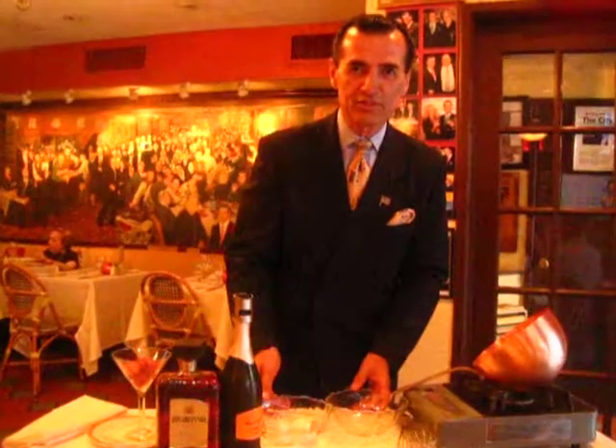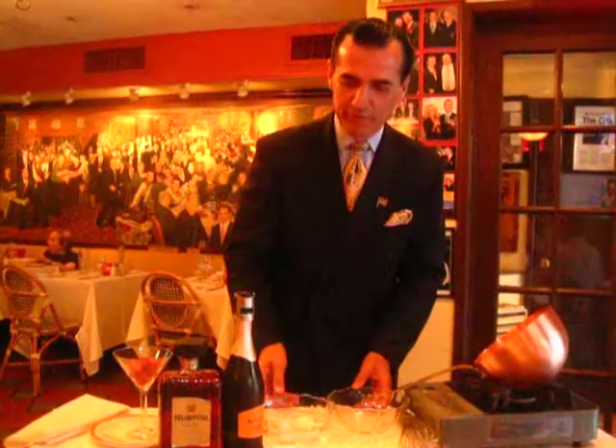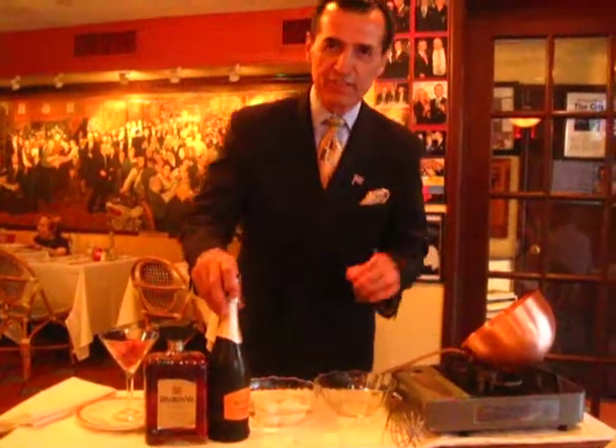We've got Nino's first time in 72nd Street, and we're going to make dessert, which is traditional zabaglione over strawberry, fresh strawberry. It's a unique recipe.